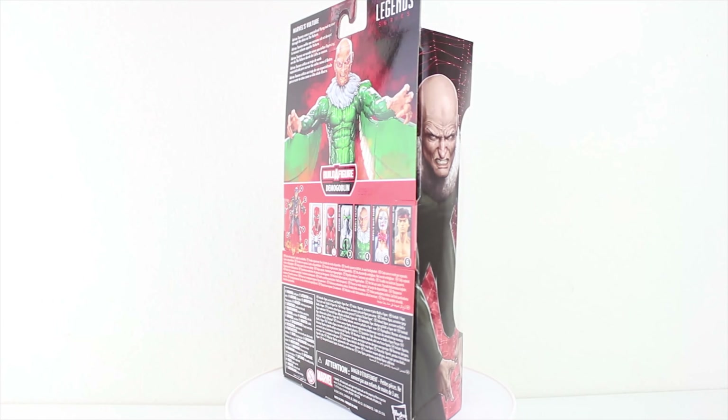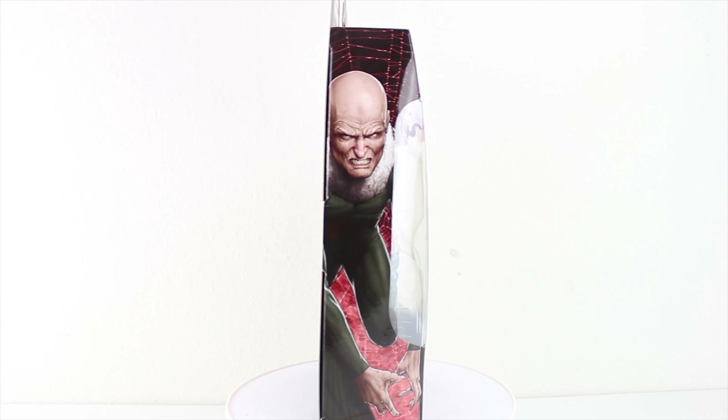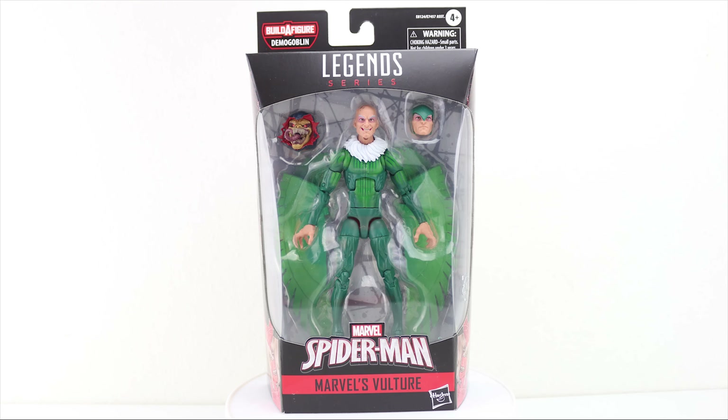Anyways, let's take a closer look at the packaging. Once again, the figure comes in the older style Marvel Legends packaging, as Hasbro has reverted back to that style. The box is your standard black Marvel Legends box, branded with the Spider-Man branding, the usual Legends logo, and the Build-A-Figure logo.